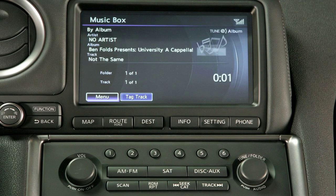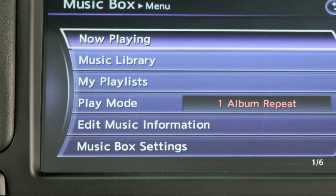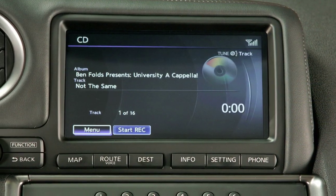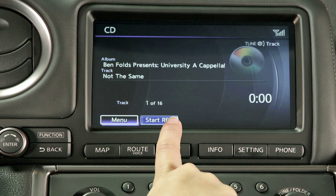Music Box. This drive includes a 9.3 gigabyte storage capacity and can store songs from CDs being played on your audio system. To record a song from the CD currently playing, select the start record key. The system begins recording from the beginning of the disc.